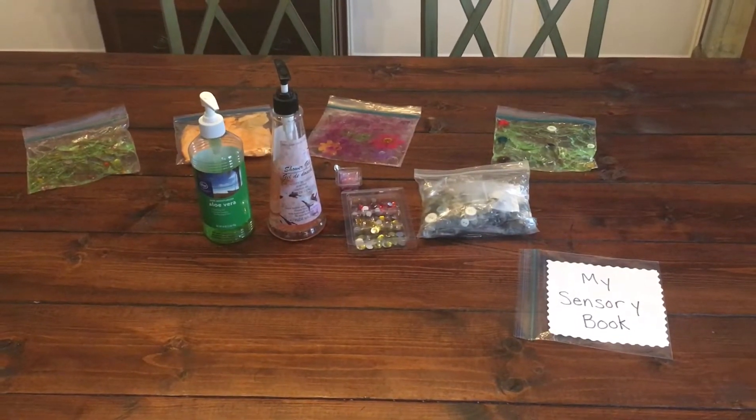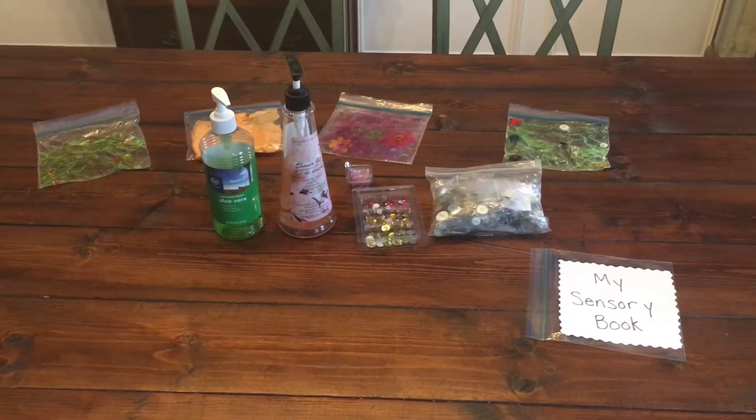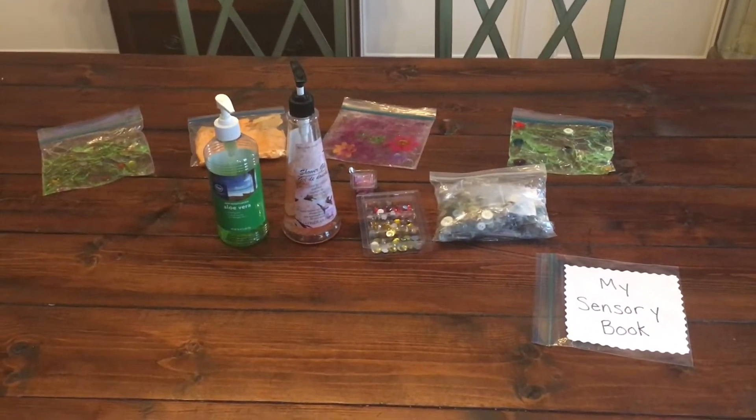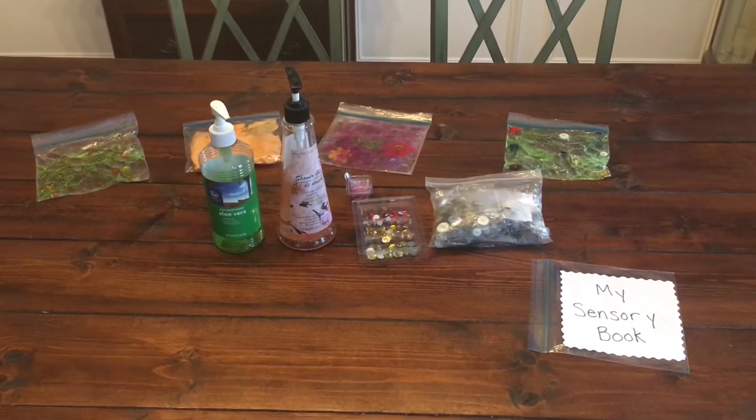We have some little jewels, a bag of buttons, some glitter, some stickers, some tissue paper — whatever you have on hand that your child finds interesting, we can make it into a page in our book.